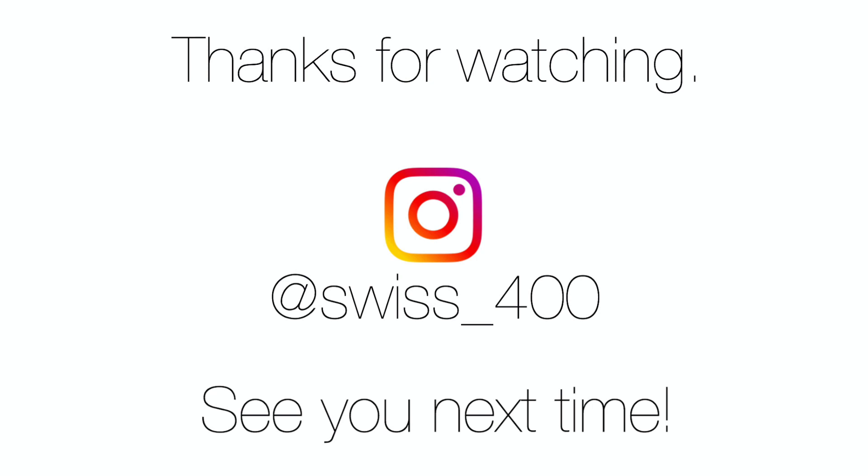Thank you very much for watching this video, I really hope you enjoyed it. Let me know down below in the comments if you have gotten any Panda Models yet, and if so how you like them. Also let me know if you agree with my rating. Thank you very much for watching — see you next time, goodbye!